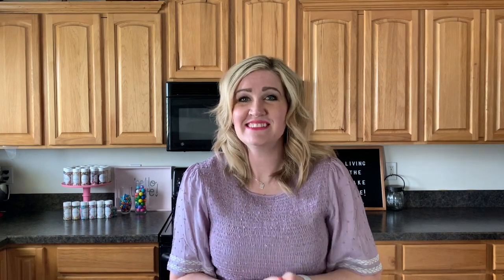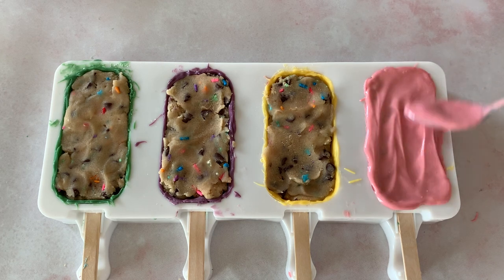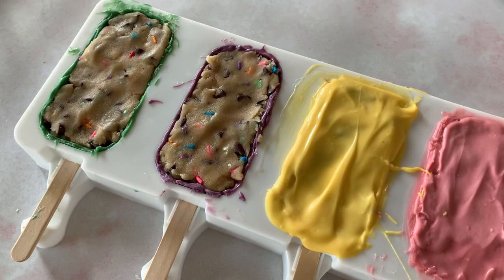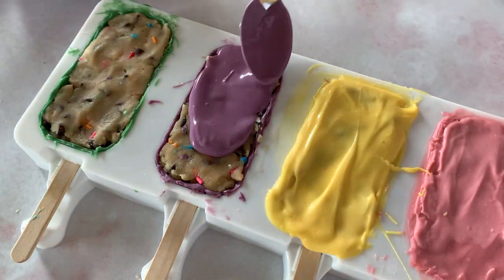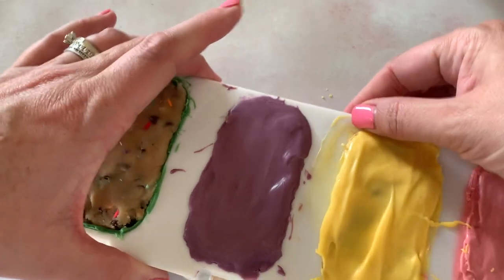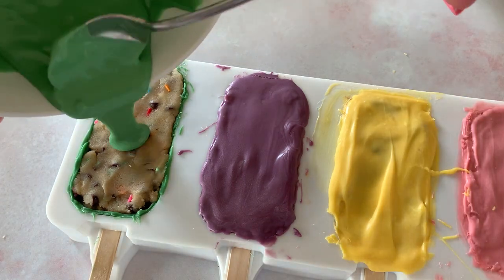I'm just gonna put chocolate on the top to finish off these cute little cakesicles. The first two I'm just dumping it on and trying to spread it out nice and smooth — it's not perfect, and that's okay. This one, however, I put the chocolate on a little bit smoother and cleaner — I pick it up and just kind of move it around and it smooths out that chocolate.